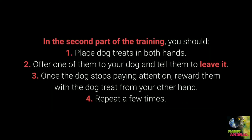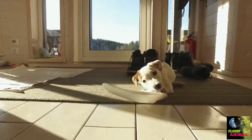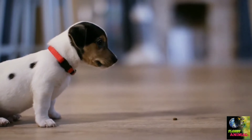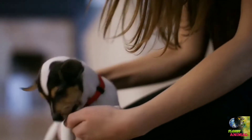In the second part of leave it training: place treats in both hands, offer one and tell your dog to leave it, once they stop paying attention reward them with the treat from your other hand, and repeat. The third part uses the same steps but places a treat or toy on the floor instead of in your hand. This command is especially useful during walks and for behavioral problems — puppies in particular love chewing on anything they come across.